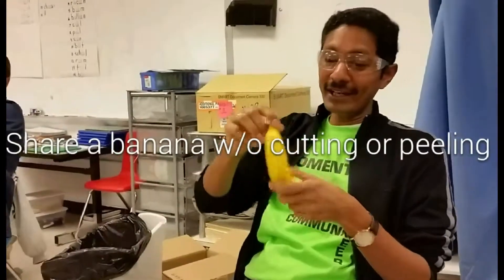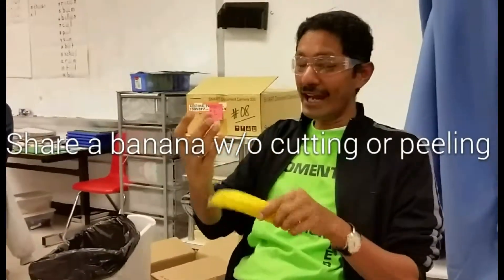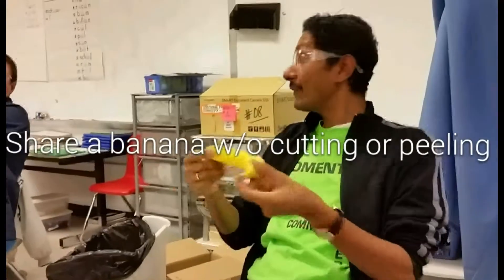If you have a banana with your buddy and you're here to peel it because you have to break it with your hand, you don't want to touch it, you don't have a knife — then what do you do? How do you break a banana?